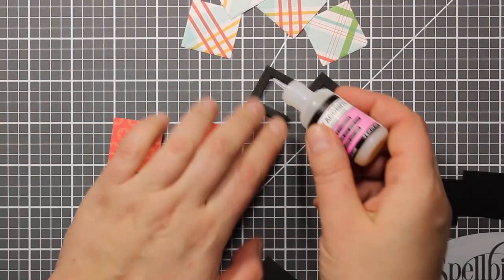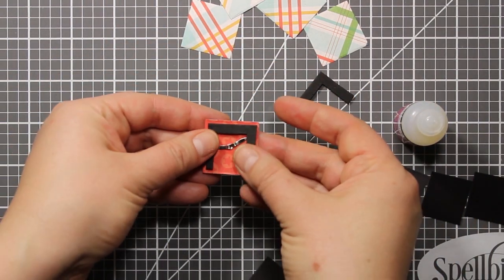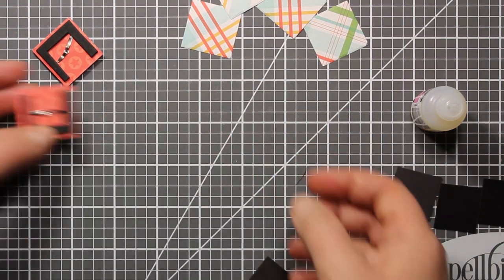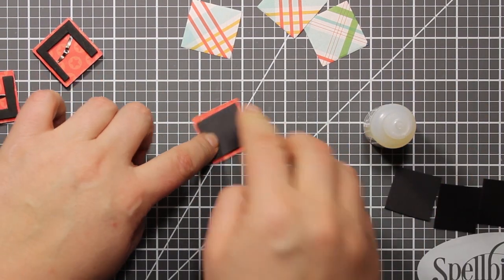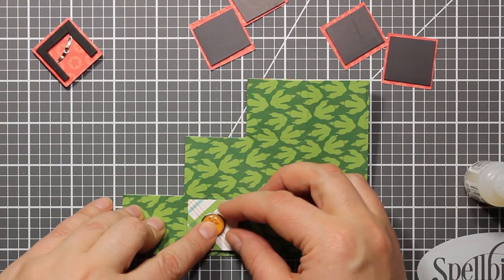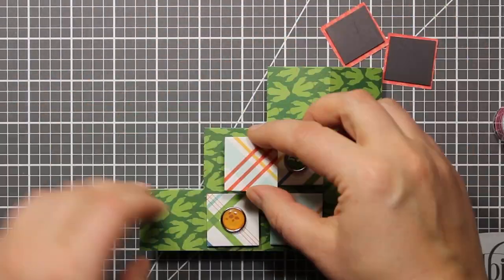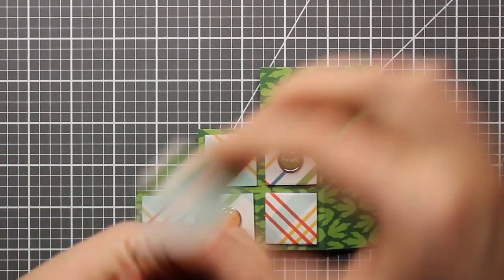Now I'm going to use glossy accents to stick the foam shapes behind the squares with the brads. Then I'm going to adhere all the magnetic squares as well. The reason I'm using glossy accents is because it's a super strong adhesive and it works great for a variety of materials, not only for paper. All there is left to do is to attach all six squares to my card base. They are very easy to align because there are score lines defining each square on the card base, though they are not very visible because the pattern on the paper is very busy.